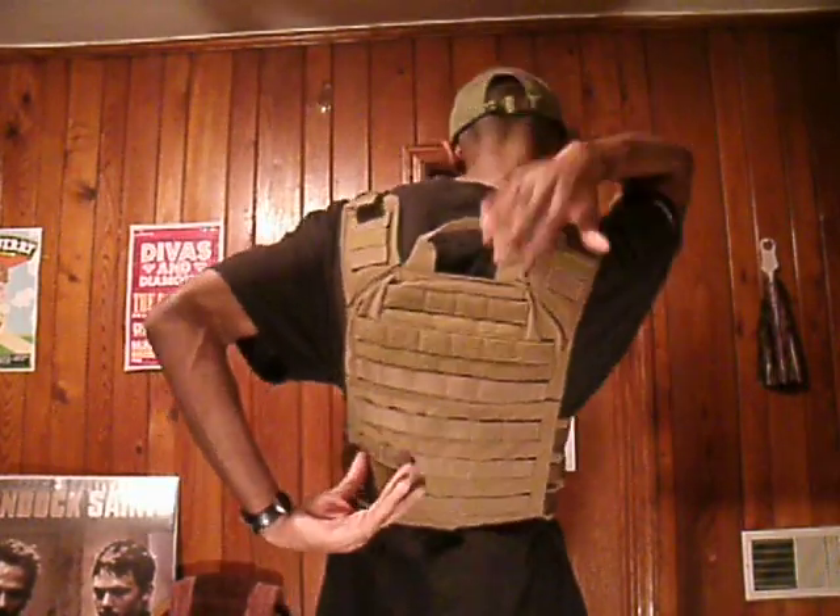This is a TAG — Tactical Assault Gear — Banshee plate carrier. It has MOLLE webbing in the front for magazine pouches or dump pouches or whatever. It has MOLLE webbing on the cummerbund right here, and MOLLE webbing on the back for hydration packs, which I may get in the future.